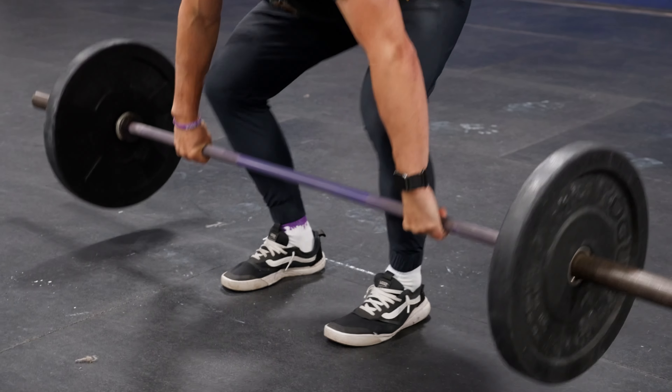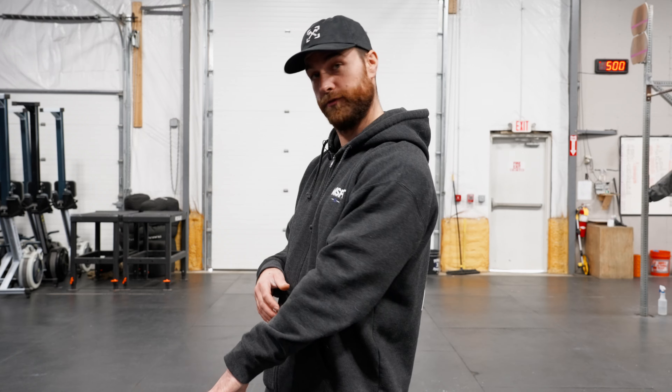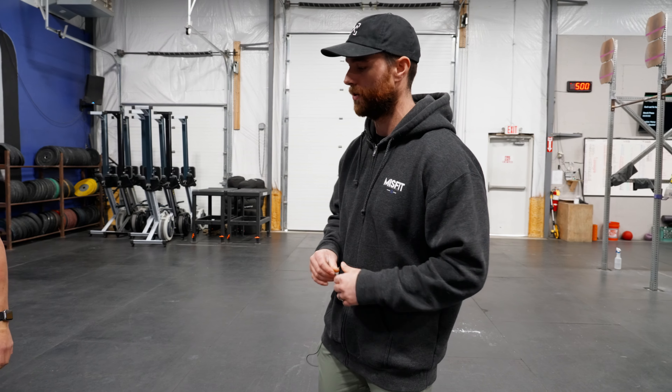What if I told you there was one cue that could fix your Olympic lifts? Today we're going to be talking about even foot pressure in the clean. If you can have even, balanced foot pressure from your toe to your heel, from the first pull — from the floor to power position — you will clean up so many issues within the clean, the snatch, and even your dip drive within the split jerk itself. As coaches, we love simple cues that take care of some of the more complicated issues within the Olympic lifts. We're going to give you a step-by-step process to figure out how to do this on your own.